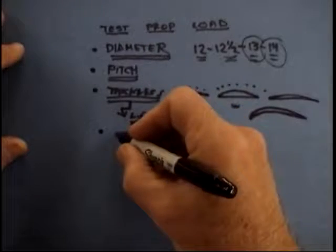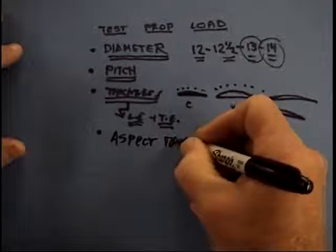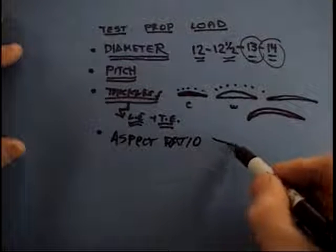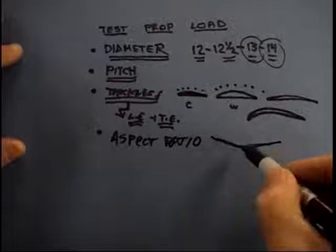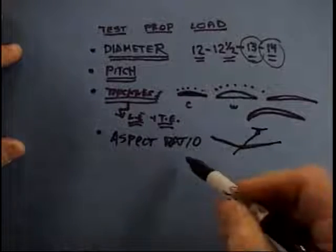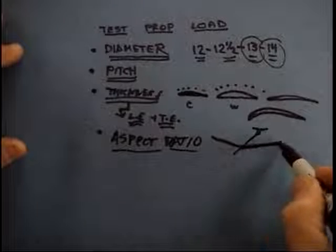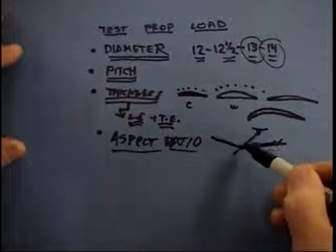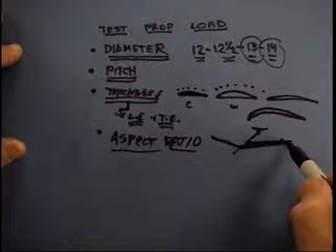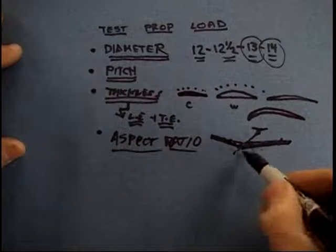You also have under-cambered props, which tend to really load the motor. We're going to talk about Phillips entry later as a way of changing a prop. So be aware there are a lot of things that go into prop load. The biggest is the diameter, second probably is the pitch, third is the thickness, and fourth is an important one: the aspect ratio. If you ever forget this information, it's easy — think of a glider: big, long, thin wings, long thin tail — that's a glider, high aspect ratio.